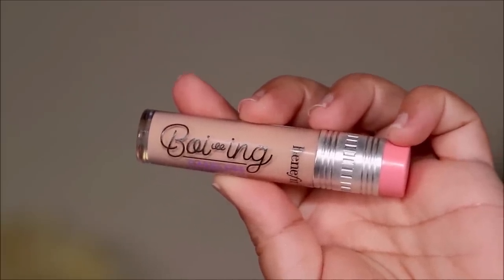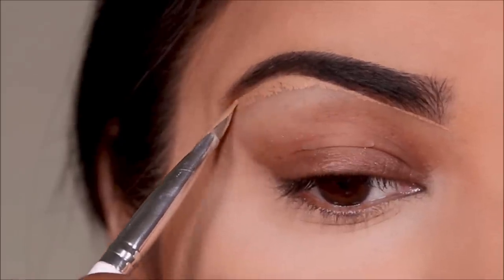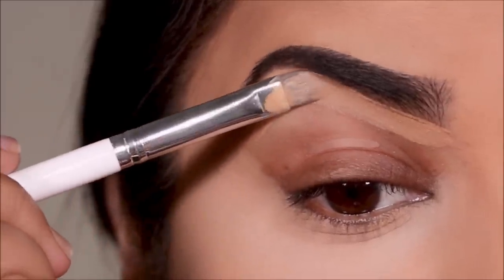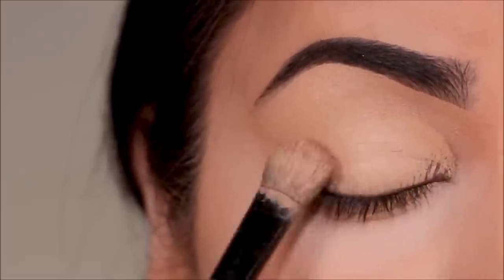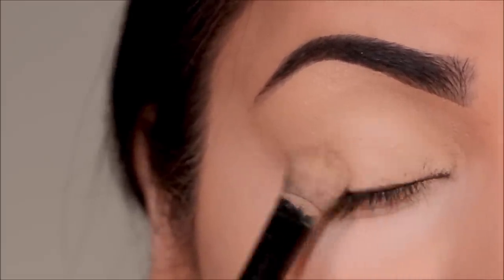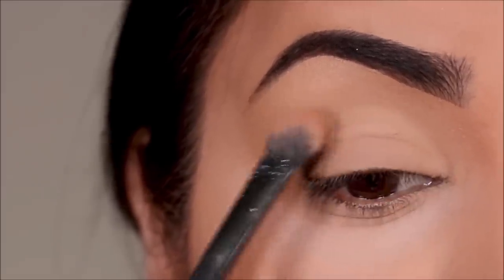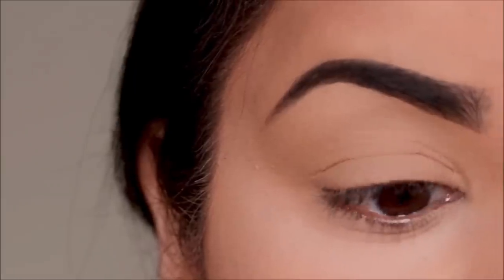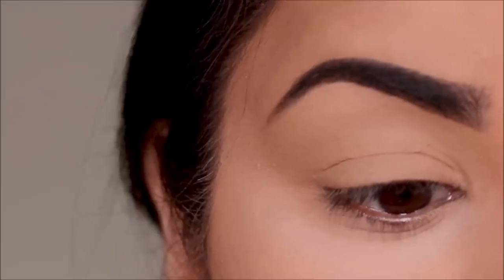To clean up the borders of my brows I'm going to be using a concealer — this is the new Boing concealer from Benefit in shade 4. I'm also going to be using this on my lid to even out the base before I apply any eyeshadows, and I'm going to lightly set this with some translucent powder before it settles into those fine lines and folds and starts to crease. And again, here's the comparison of the two eyes.